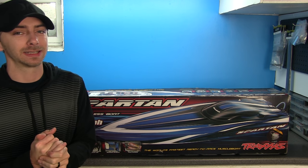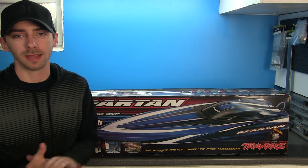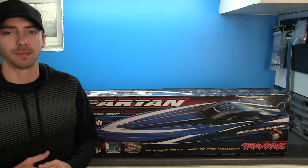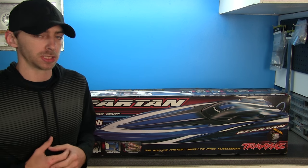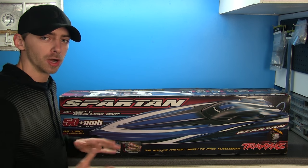Hey, what's going on guys? Guess what — I got another RC! And if you couldn't tell by the thumbnail image and what's sitting behind me, it is a boat: the Traxxas Spartan. However, this is not a new model.